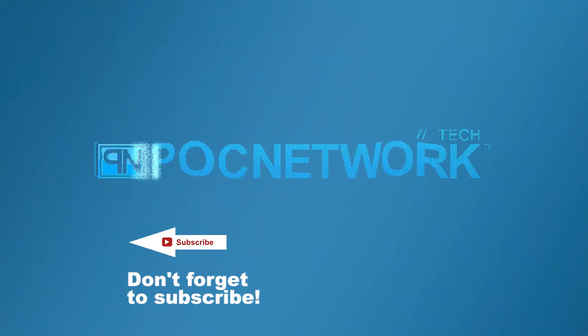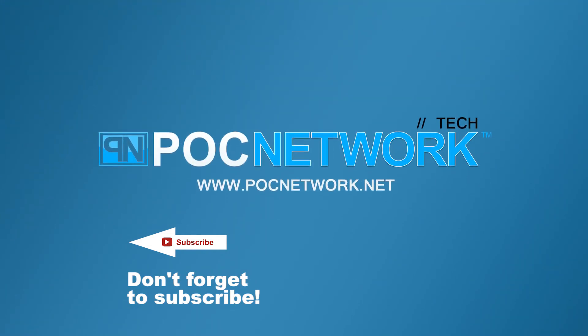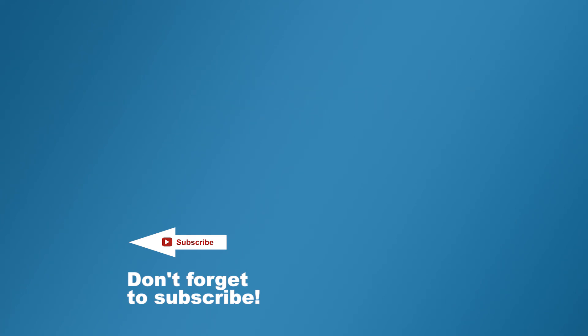Thank you, as always, for watching, and we'll catch you next time — we've got many more videos coming up soon. If you want to stay on top of all the latest and greatest, and the gadgets we cover, remember to subscribe. There's lots of videos, interviews, previews — all sorts of stuff. Click that subscription button.